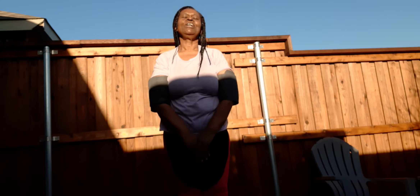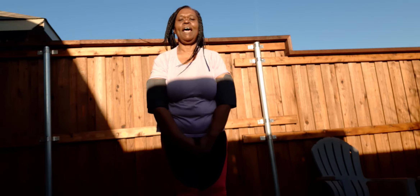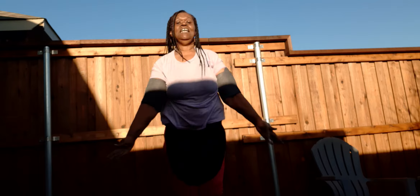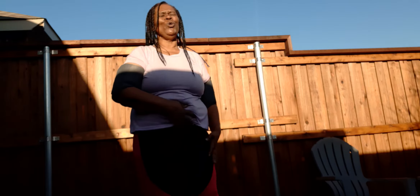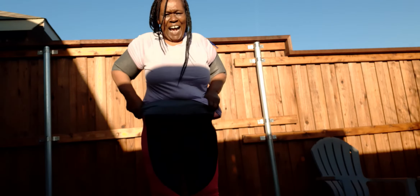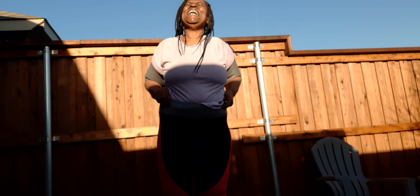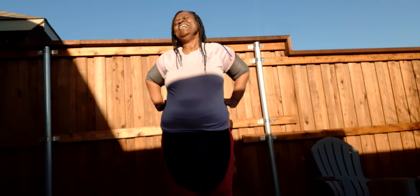I'm going to try to do six real jumping jacks. 1, 2, 3, 4, 5, 6. Oh, my pants are coming down. That's a shame, that's a shame.